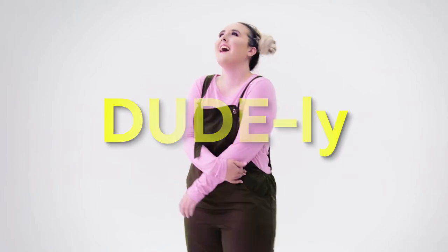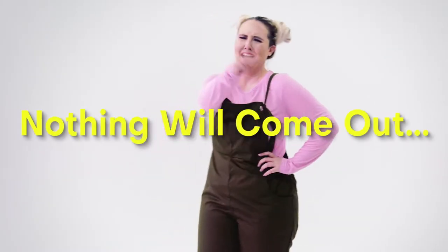Oh, that's so fun. Oh, that's so funny! Whatever your laugh sounds like, make sure you embrace it, own it — it's your laugh.